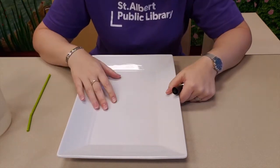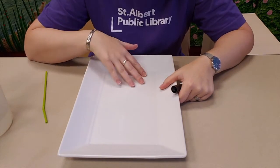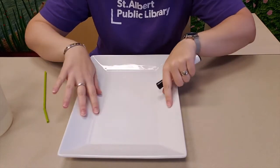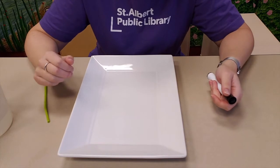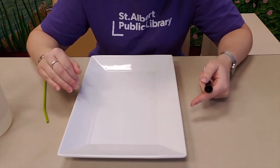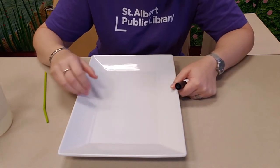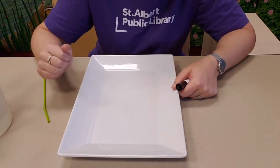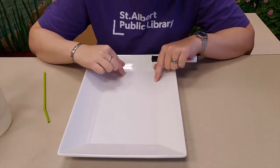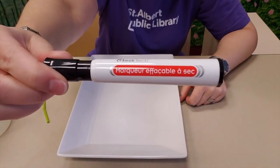For this activity you're also going to need a flat plate or something else that's quite smooth and has some sides on it. You can also use a baking sheet with some tin foil, which works really really well, or any kind of glass bowl with a flat bottom works really well, but it has to be very smooth. And make sure that you've got a dry erase marker.